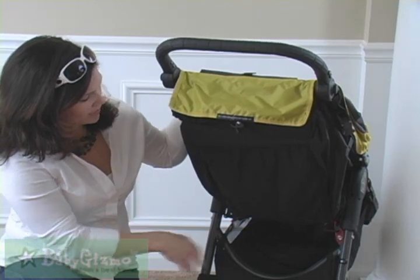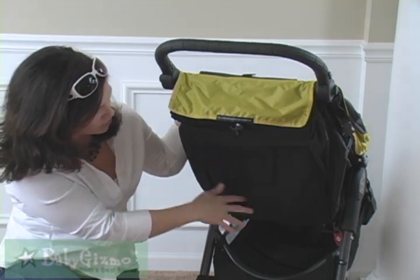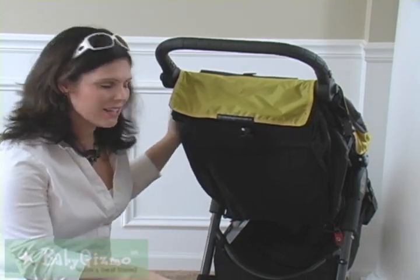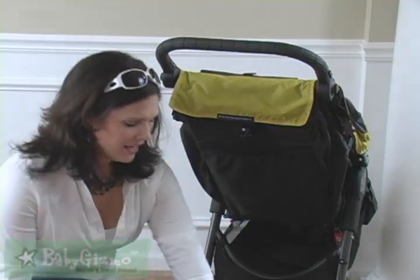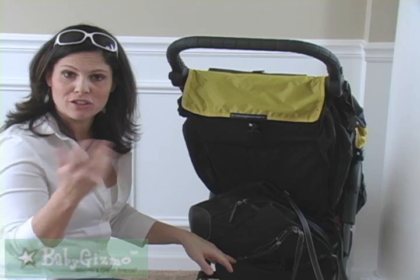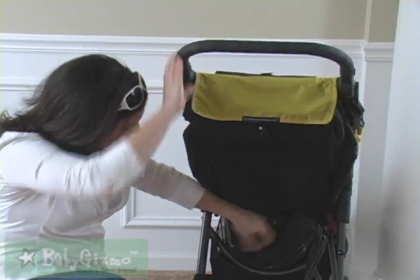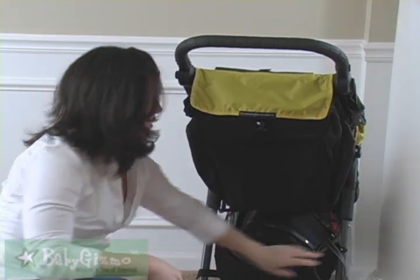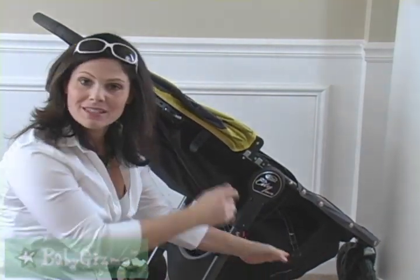Let me show you the storage on the GT. There's a really large mesh storage pocket that will hold lots of parent essentials. There's also a basket underneath the stroller, and what I love is they took the bar and curved it downwards, allowing plenty of access to the basket. I can easily put my big diaper bag in there now, which was hard on the original City Mini because the bar went straight across. The GT's rounded bar lets you get even a big diaper bag in, and the sides of the basket have a little give so you can access from the sides as well.